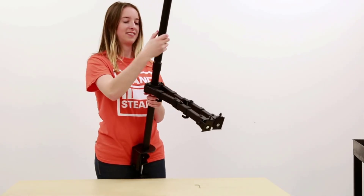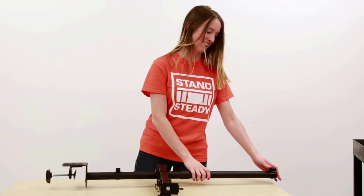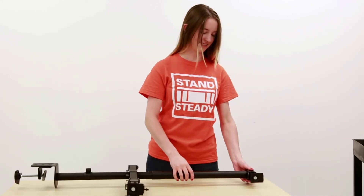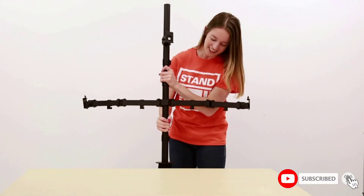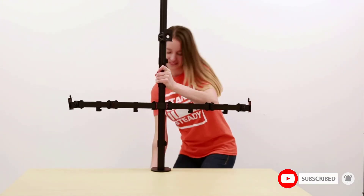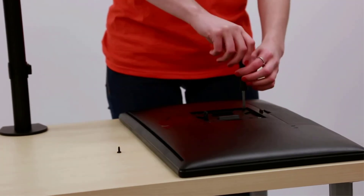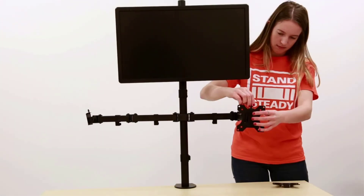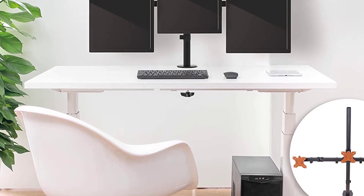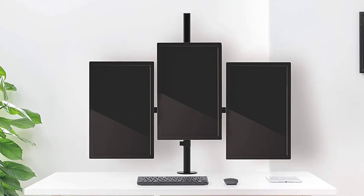This triple monitor desk mount fits monitors up to 32 inches and lets you expand the side arms up to three feet apart. Designed with a sleek and sturdy metal frame, it keeps your screens stable while adding a high-end look to your workspace. A convenient cord management system keeps cables out of the way. However, while you can adjust the tightness of almost all angles, you can't tighten the side tilt, so your monitors might be slightly crooked.